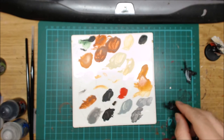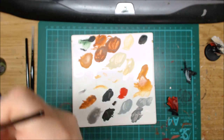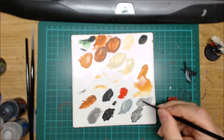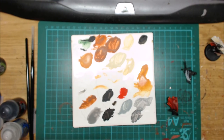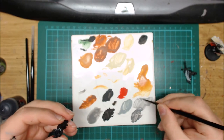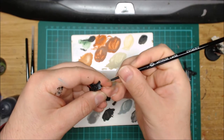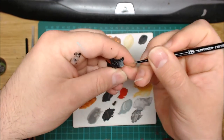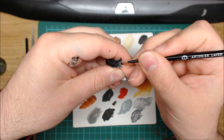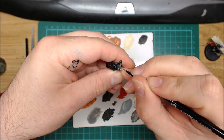Then once again you go back to your second highlight, which is Dawnstone. I've already got some mixed on the palette, so I'm just going to really water it down again — so it's basically mostly water. You're going to go where any of these lines meet each other, or where it hits the edge of the armour plate. Just towards the edge there, you're just going to brighten it up a little bit — just highlight that bit there.